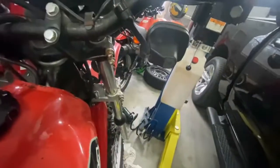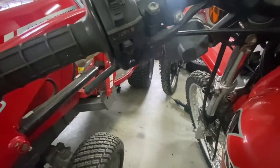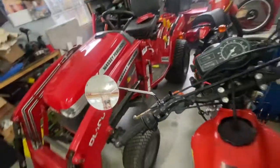Now you can see the difference on this side — nice, looks like new. Compared to this side, it looks pretty good. I'm going to take that one apart and do that one too.